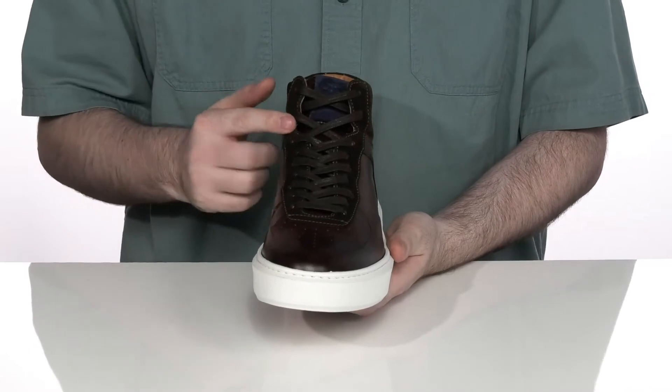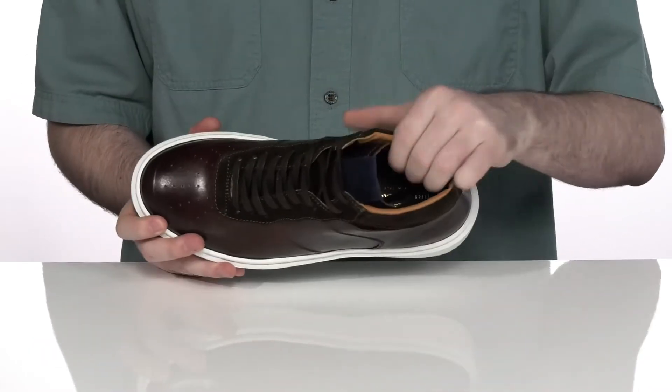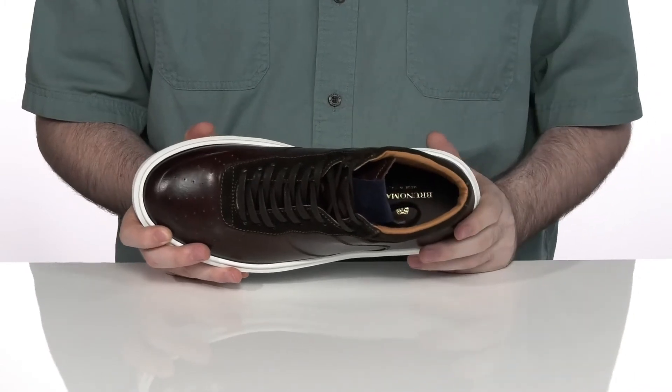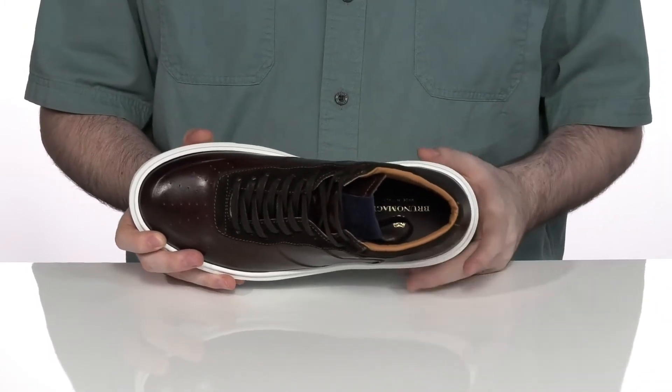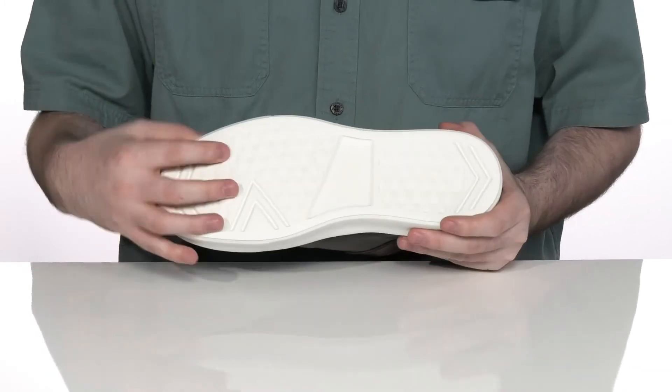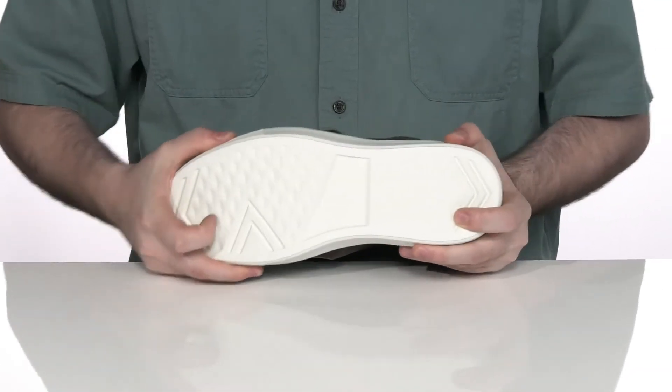It has flat waxy laces for a secure fit, while the inside lining is leather and textile with some extra padding to keep it cool and breathable. There's a foam footbed underneath to add some extra cushioning underfoot, and it sits on top of this elevated chunky synthetic outsole that has a great grip and a little bit of flex.